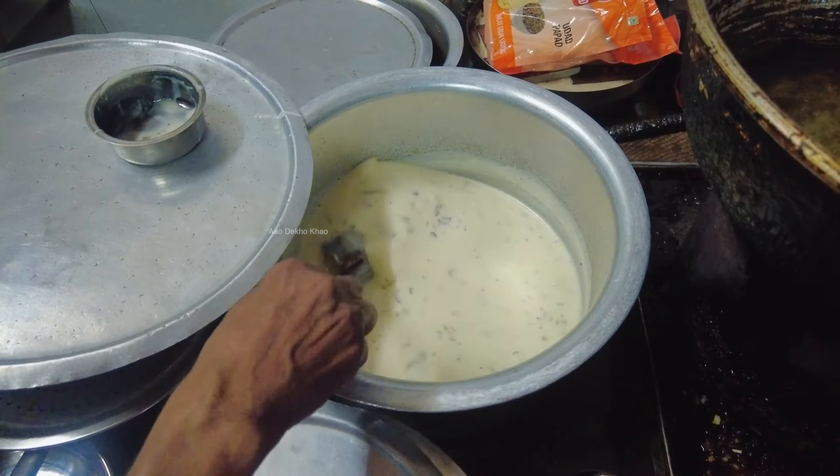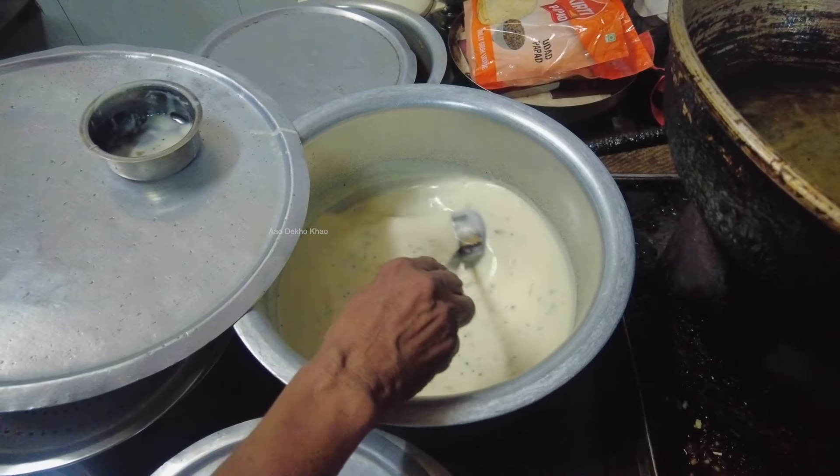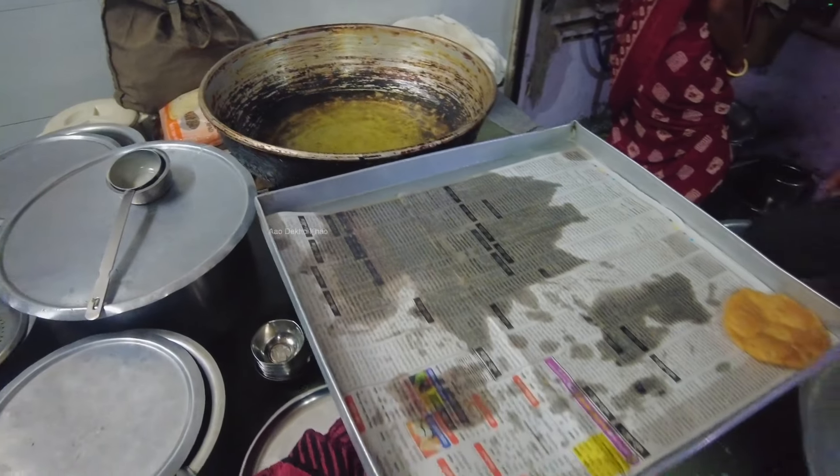This sweet potato — I like it. Very sweet potato. That is great!